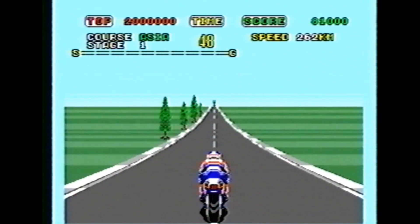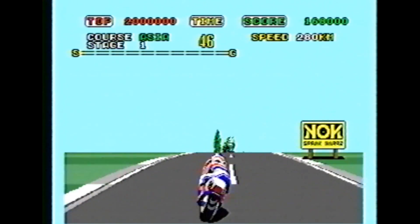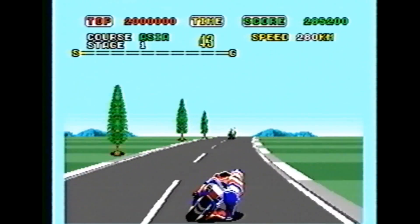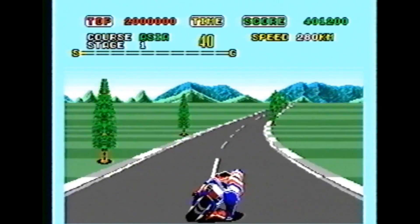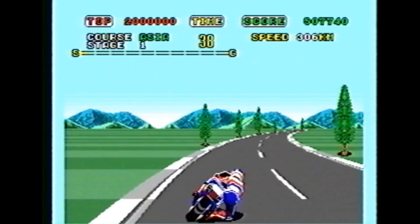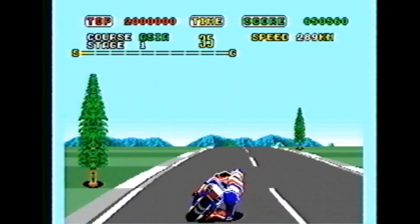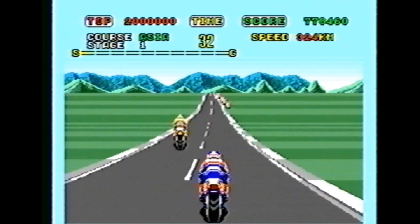The Yu Suzuki Sega Arcade Classics like Super Hang On and OutRun never get old because they have excellent gameplay, terrific style, and a longevity that makes this game hold up 20 years after its release. This came out on the Sega Genesis in 1989 and is still incredibly fun to pick up and play today. I had such a great time playing Super Hang On again — it had been several years since I played it.